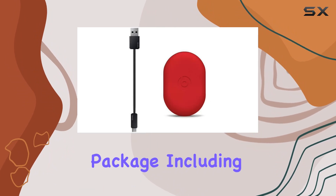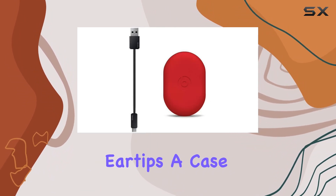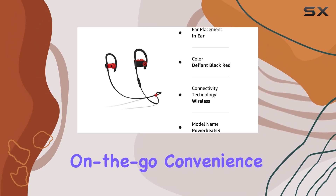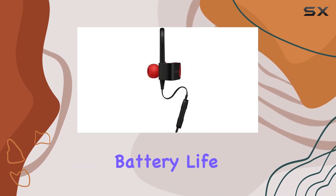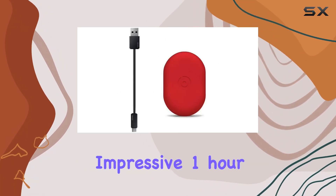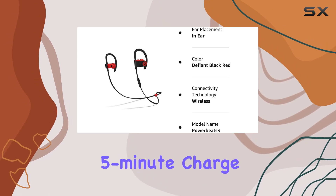With a comprehensive package including four sets of eartips, a case, and a micro-USB charging cable, you're equipped for on-the-go convenience. The 12-hour battery life ensures you can power through multiple workouts, and the fast-fuel feature gives you an impressive one hour of playback with just a five-minute charge.